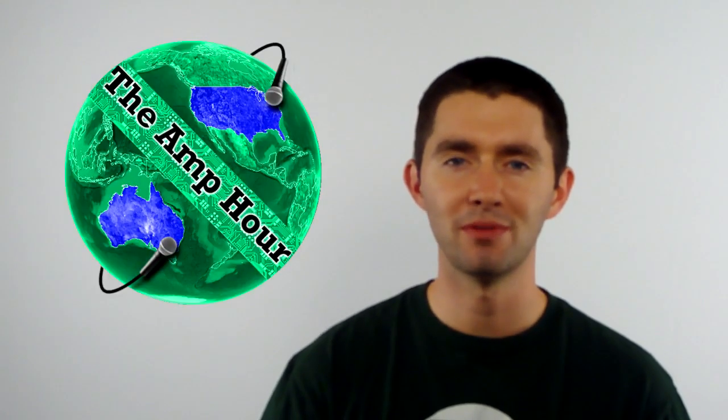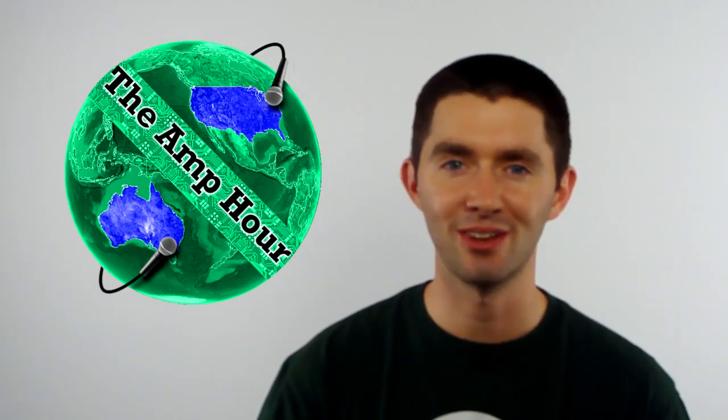Welcome back to another episode of ChipReport.tv. I'm Chris Gamble of the Amp Hour podcast and Chris Gamble's Analog Life. This is our third show so far, and the chips just keep on getting better. Hopefully I'm getting a little better too — I'm trying to loosen up. I've gotten your feedback, and I'm going to try and be a little more personable in the episodes. So keep on giving me feedback and let me know.